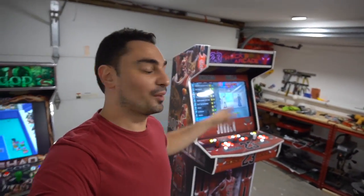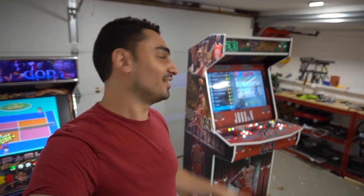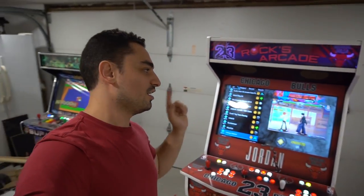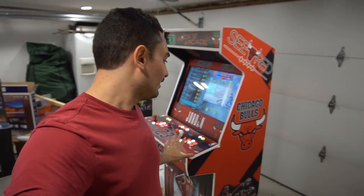On this one today, we're going to be talking about Al from Facebook Marketplace from Connecticut - his 32-inch Michael Jordan Chicago Bulls themed 32-inch upright arcade. This is running a Pandora's Box 18S Pro on it. Awesome stuff, just like all the builds.